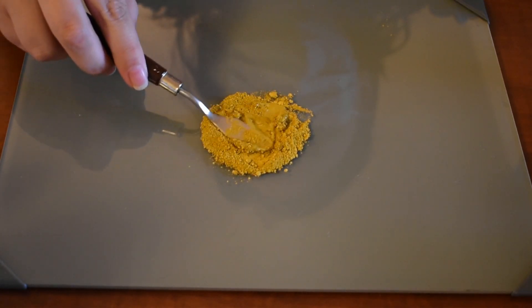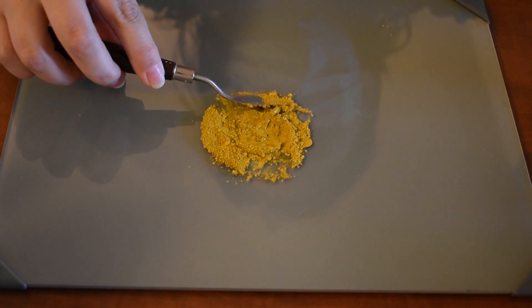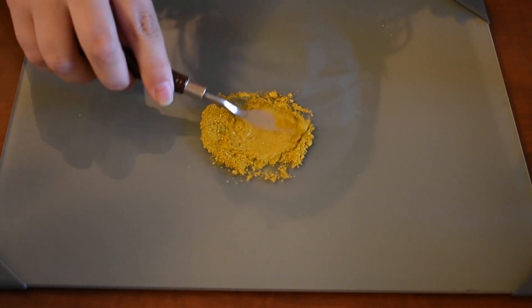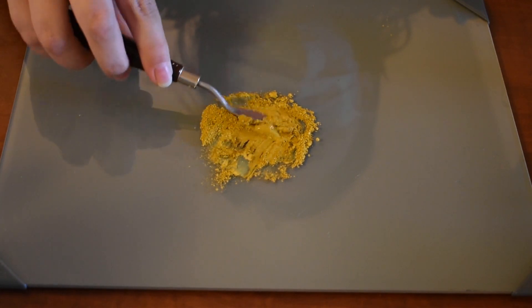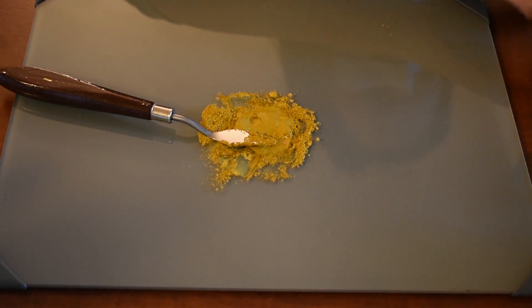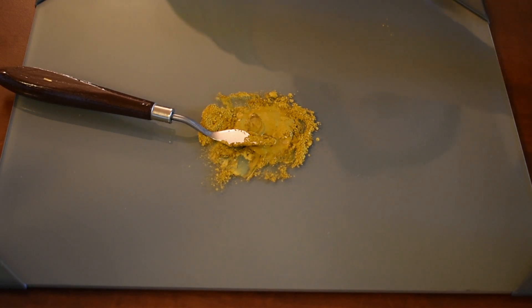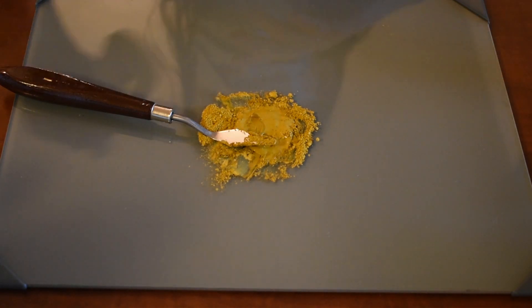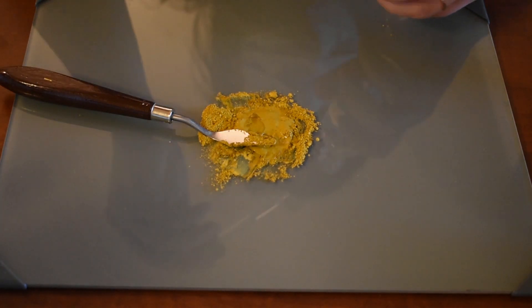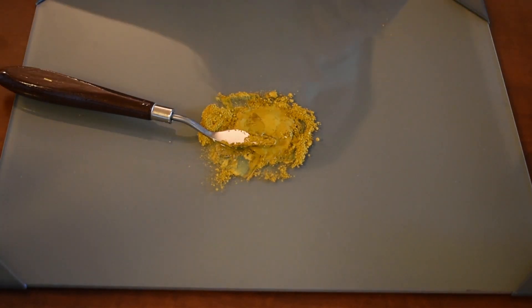For a pile of pigment this size, I start out by adding six drops of gum arabic and six drops of distilled water — so equal parts gum arabic and equal parts distilled water. Next, I add half as much honey, so if I added six drops of gum arabic, I'll only add three drops of honey. I always start out with less liquid ingredients than I know I'll need, because each pigment reacts very differently. Some may require more liquid while others will require less. As you can see, this yellow ochre is going to need a little bit more, and thus begins the process of adding honey, gum arabic, and water until we can produce a creamy consistency.